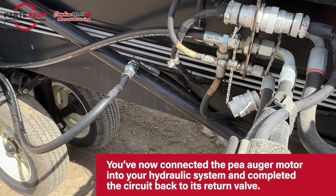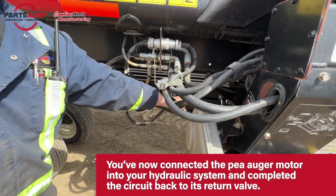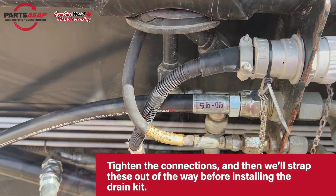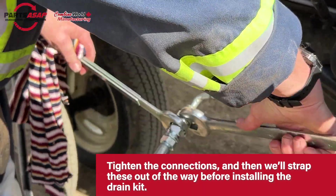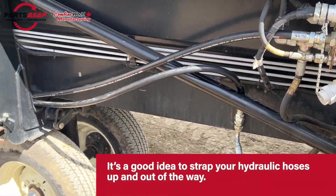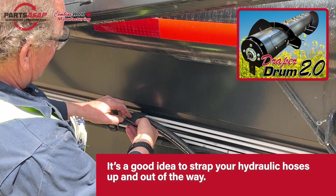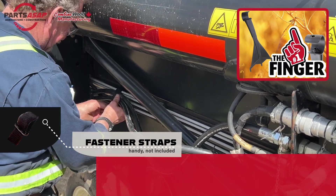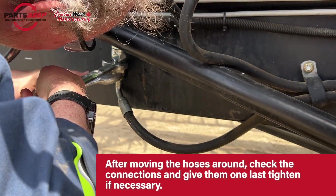If you happen to have hooked it up backwards, it's just going to run clockwise instead of counterclockwise — it won't work as well and you'll be able to tell; just go back down to the canvas motor and swap it. Make sure everything is nice and tight, and it's a good idea to strap everything up and out of the way. This is a good time to mention that Combine World Manufacturing, a division of PartsASAP, also makes other products for your MacDon header — including the draper drum, a thinner, heavier-duty replacement auger drum with no-slip clutch and longer, more aggressive flighting fingers, as well as a paddle finger for the MacDon that goes on exactly like factory with no ties or clips needed.